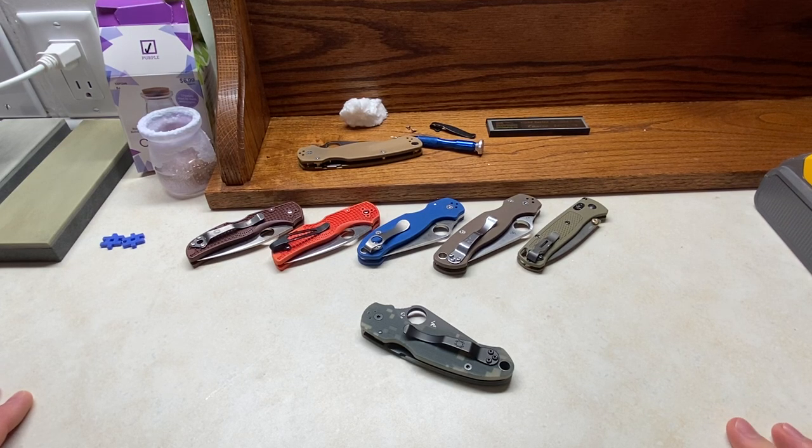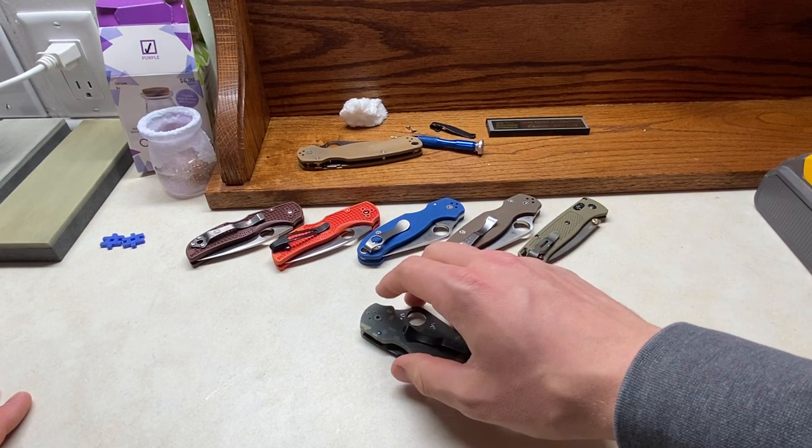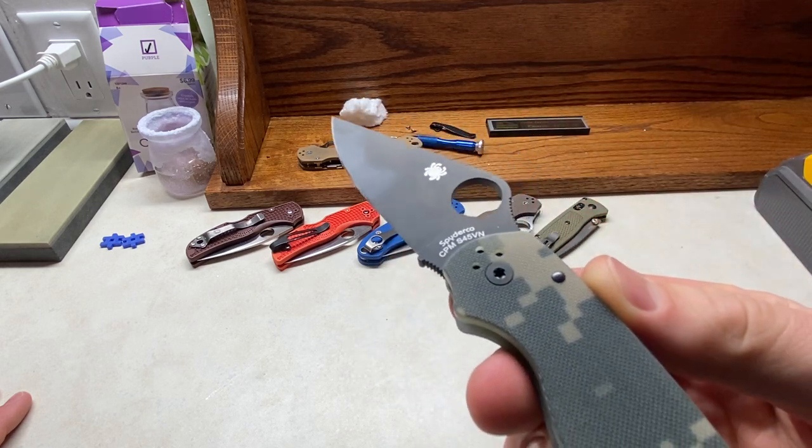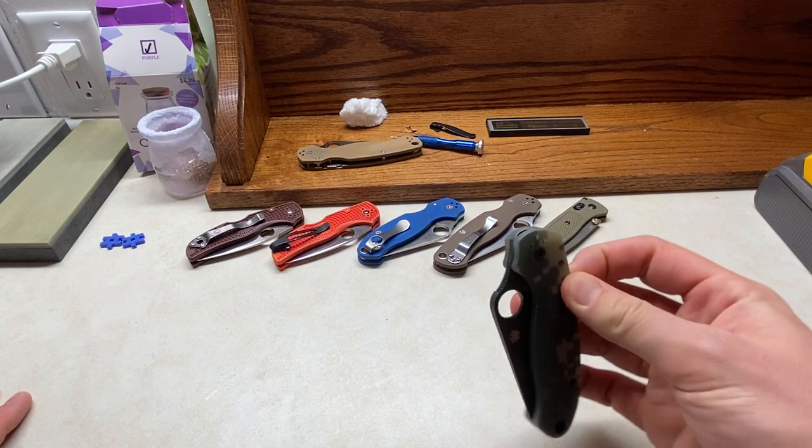Hello, this is Justin back with an Engineer's Perspective, and I finally picked up some S45VN.